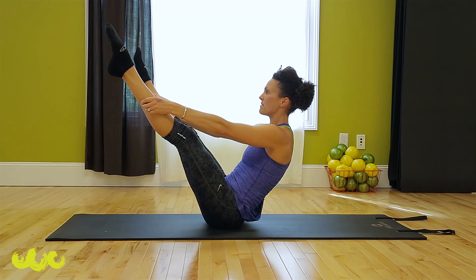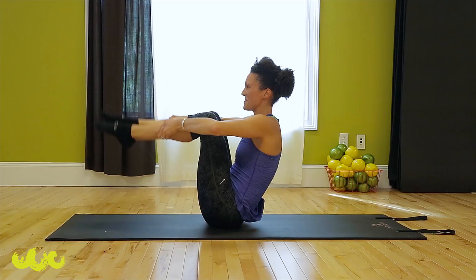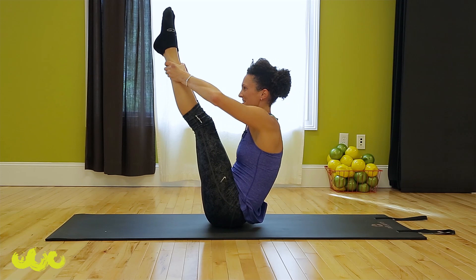Everything back up, come together, fold in half. Get that big stretch, then lower to the mat with control.